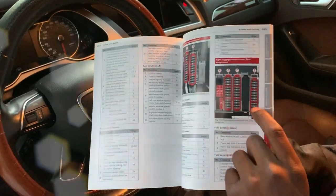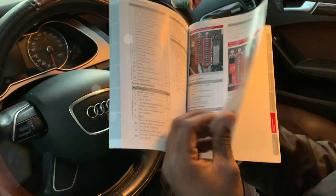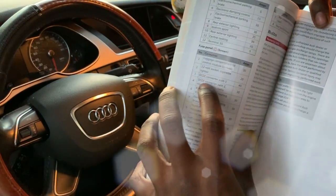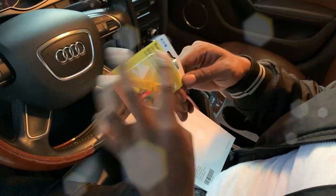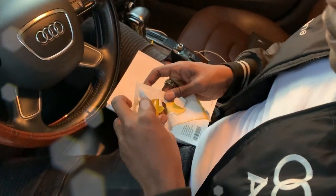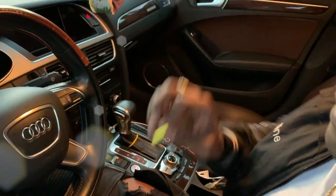Then we have our right luggage compartment on page 263 — that's what we're looking for. We're going to be working on fuse panel C. It says the 12-volt socket cigarette lighter, number two, takes a 20 amp fuse. So here you open your fuse emergency kit and find your 20 amp fuse, which is the yellow fuse.